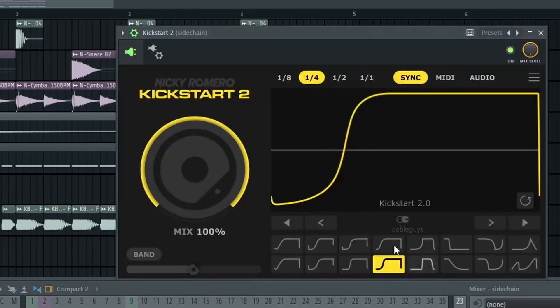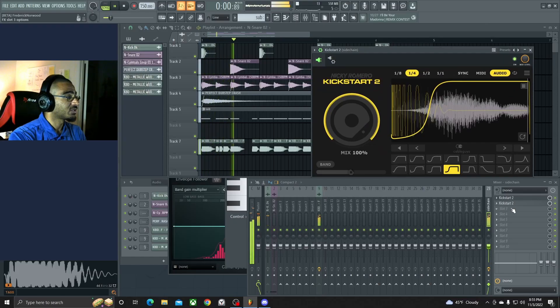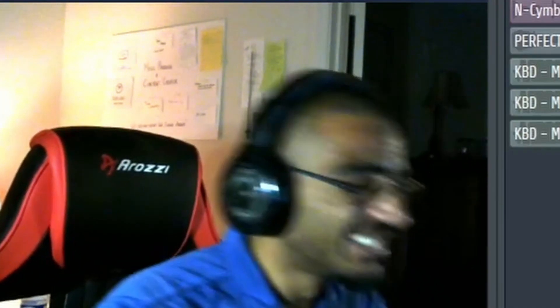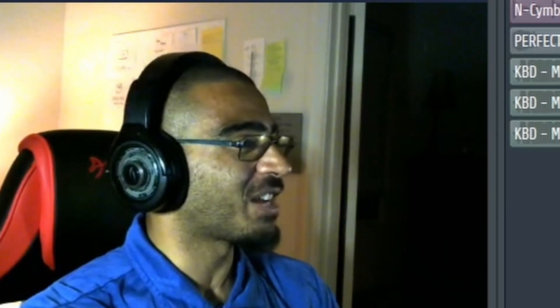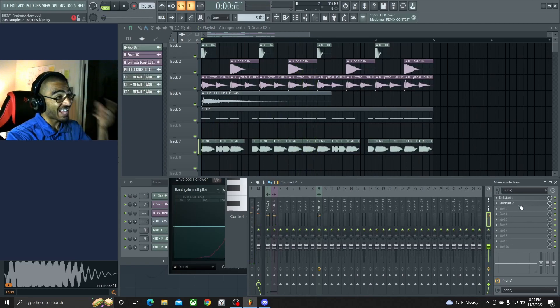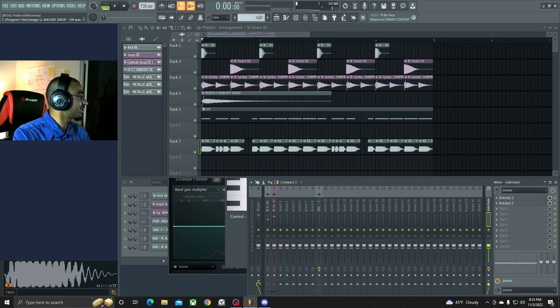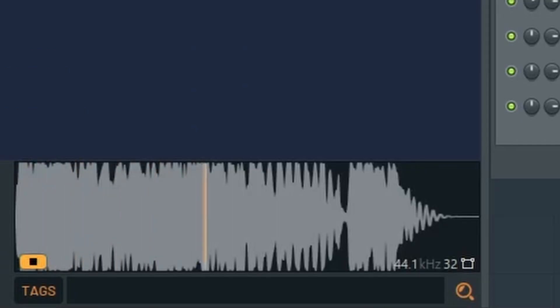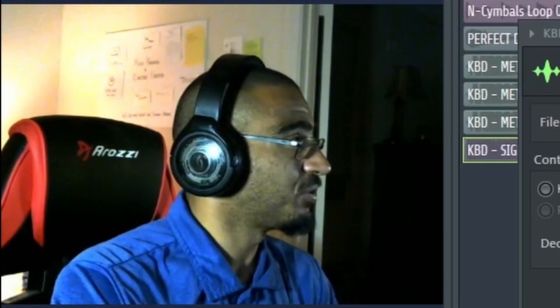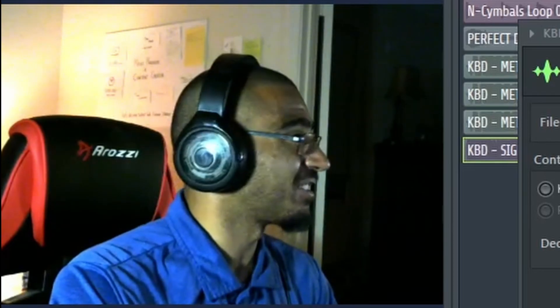We're probably gonna have to mess around with the side chains a little bit. I didn't put them to audio, that's why — I didn't even put it to audio, I'm stupid. That sounds much better. Let's see if we can get like a little growly sound in here or something. That could be something there — that sounds pretty cool.